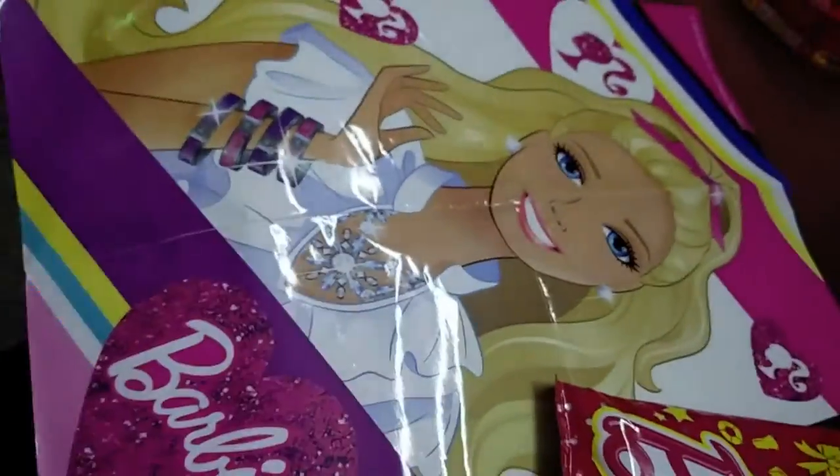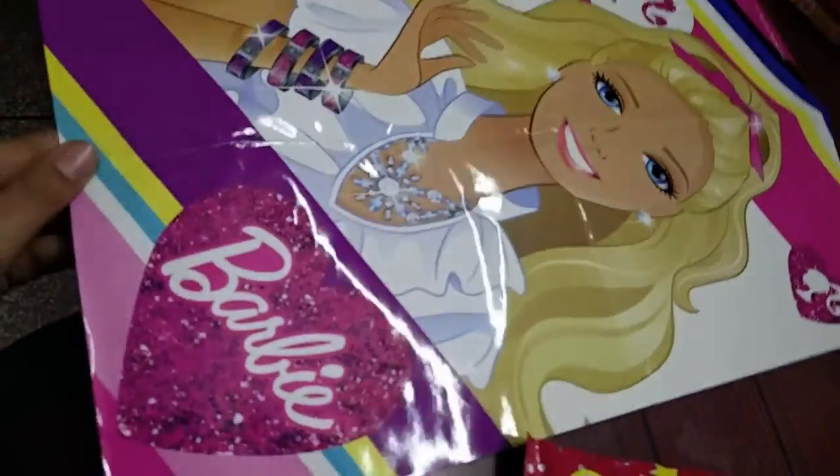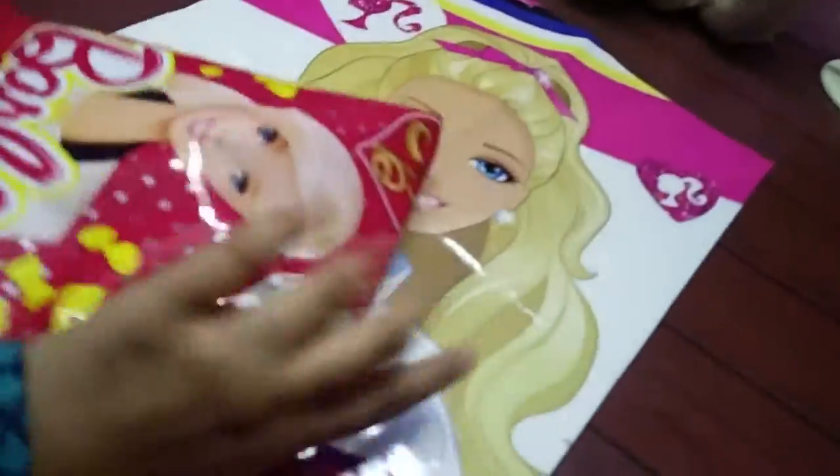I found a big poster of Barbie. I got this big poster of Barbie and I also got a puzzle.